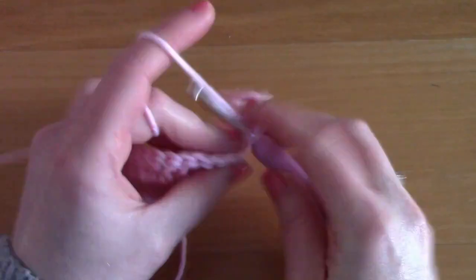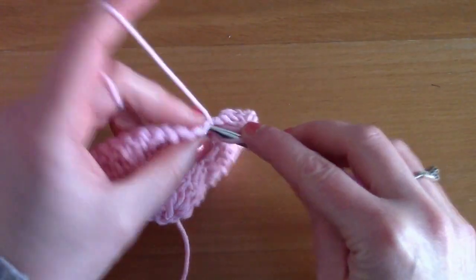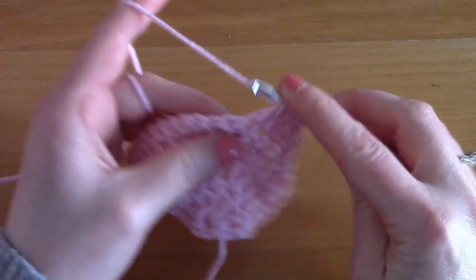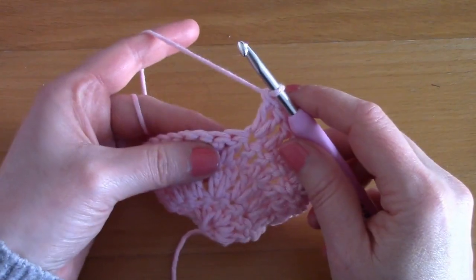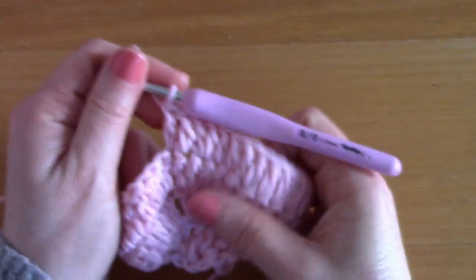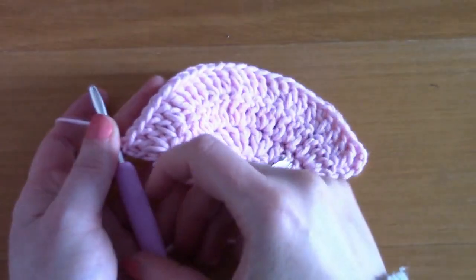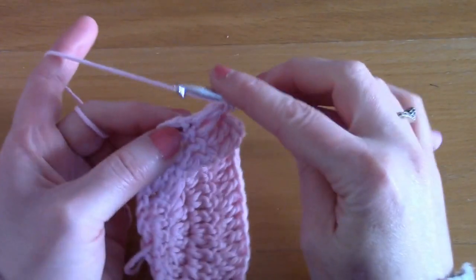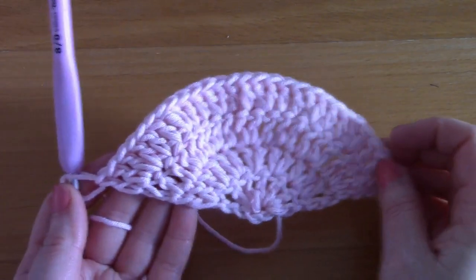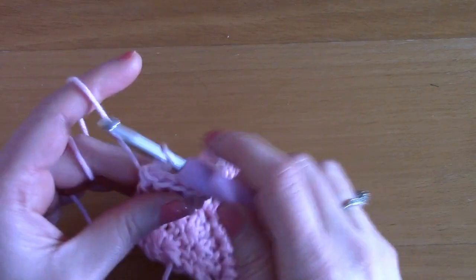It's a very easy pattern — you are simply placing two double crochets together, then one double crochet on its own, another double crochet on its own, and then in the next stitch two double crochets together. I'll let you carry on until the end of this row. I've got one stitch left — a double crochet on its own inside that chain three from the previous row. That's what row four looks like.